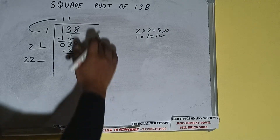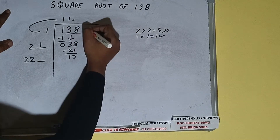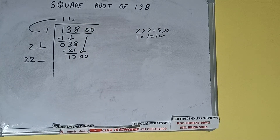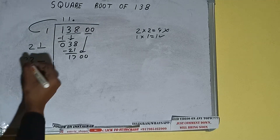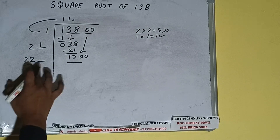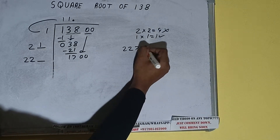Add both: 21 plus 1 equals 22. Write it here, keep a digit extra. We need to make this number bigger, but we have no more pairs, so we put a decimal point. Once the decimal is placed, we bring a pair of zeros down, making the number 1700. Compare 22 with 170.